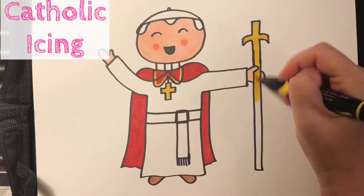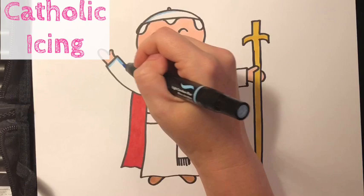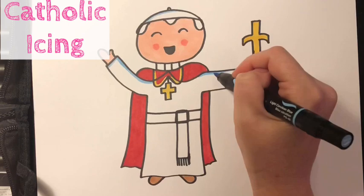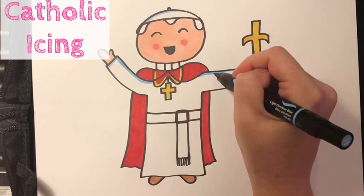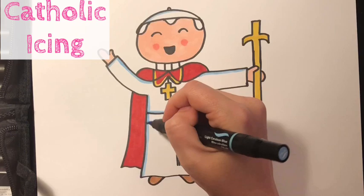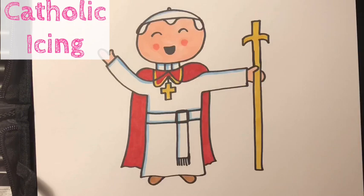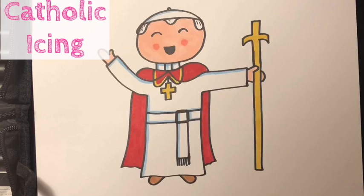I'm gonna go ahead and color in his staff yellow to match his necklace. On the things that are white, I'm coming in with my light blue marker and giving him kind of a shadow on the edge. His cassock would have 33 buttons going down in the middle, one for each year of Jesus' life — and your priest wears a very similar cassock with also 33 buttons down the middle, but it's black. So I'm just gonna go ahead and put this shadowing around his sash in the middle and on his neck. On his sash, also known as the fascia, it will have the papal coat of arms embroidered on it, so I'm just gonna put in a little yellow to kind of symbolize that.